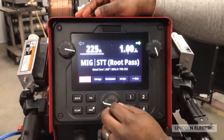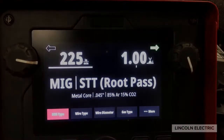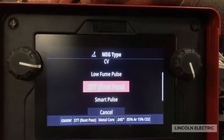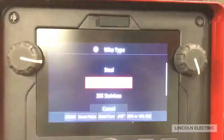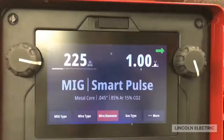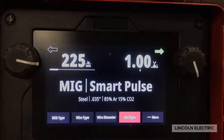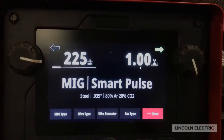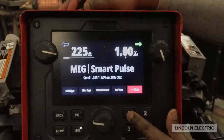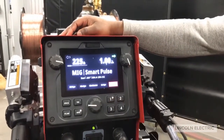The first thing I would do is go to the center encoder. I was doing STT with MetalCore 045, and I'm going to change that. I press the center encoder and move it over to SmartPulse. I'm going to change my wire type from MetalCore to Steel, go to wire diameter and change that to 035, then proceed to gas type and change that to 80/20. Now lastly, if I want to save this as a memory, all I have to do is hold down the memory button, and when that bar is filled, your memory is saved.